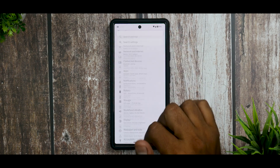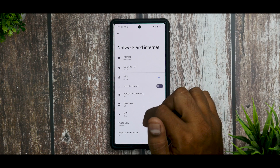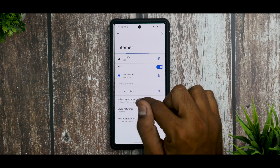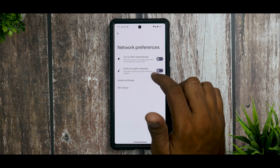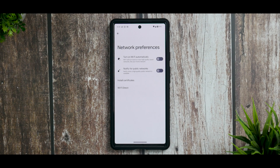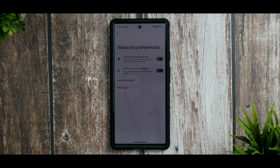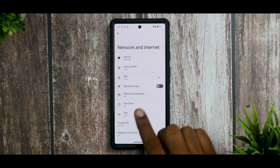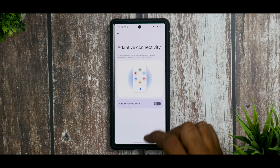Moving on, go to Settings, then Network and Internet, then Wi-Fi. Click on Network Preferences. Turn off Notify for Public Networks — if you go between home and office and don't rely on public networks, this setting will unnecessarily keep scanning for new networks in the background, which wastes battery. Also in Network and Internet, turn off Adaptive Connectivity — keeping it off can help save a bit of battery life.